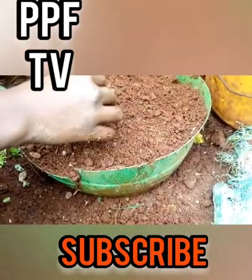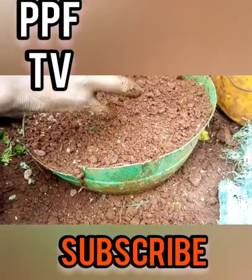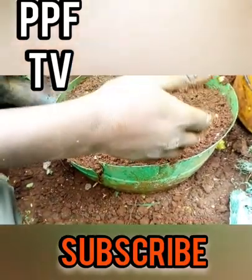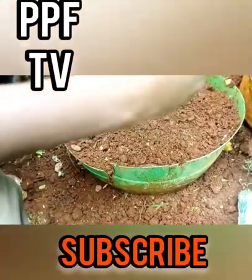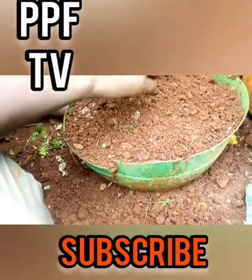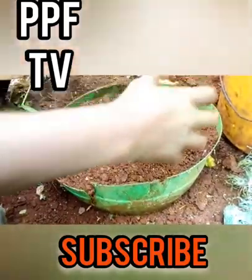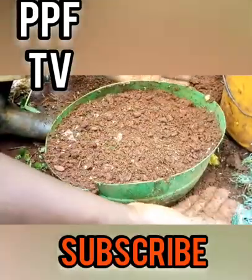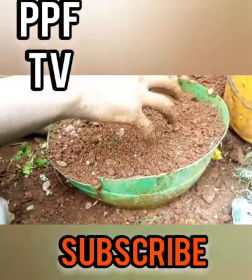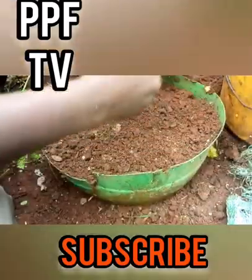After covering, you can sprinkle water — but I encourage that you do not add excess water. We don't need the container to be filled with water as that will kill the seeds and prevent germination. You only need about one or two cups to sprinkle. Also remember that a container holds water for a very long time.